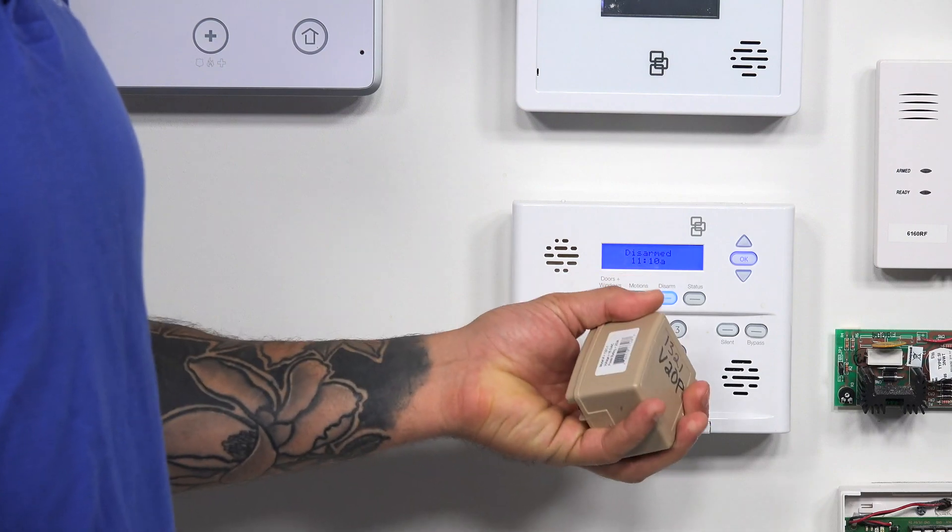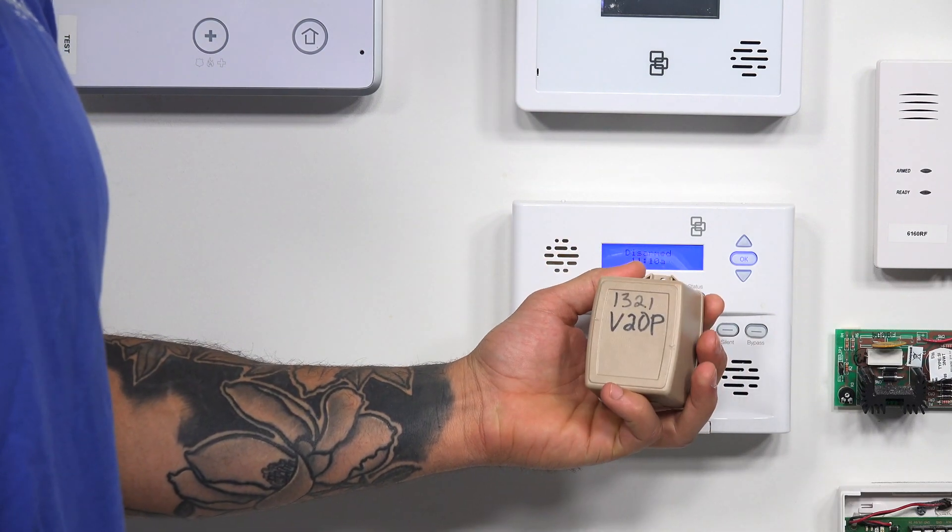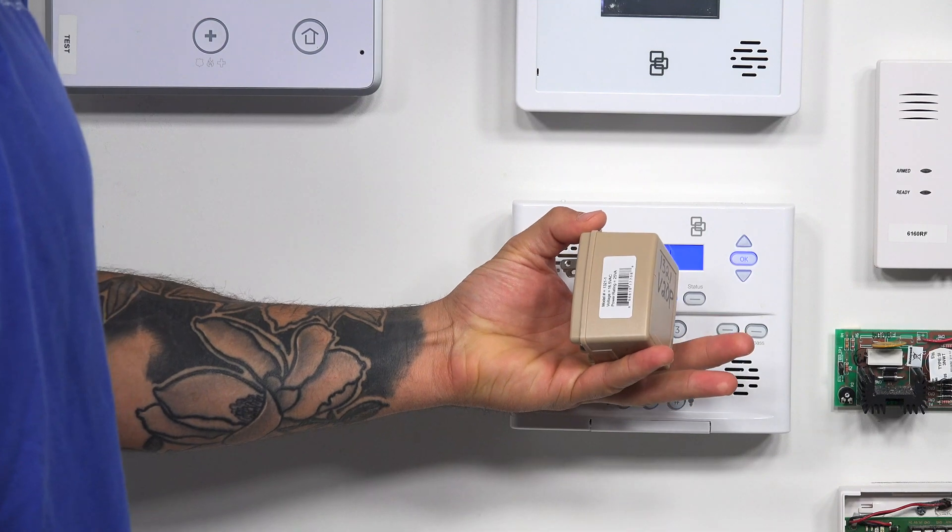Hi, DIYers, Joe from Alarm Grid, and today we're going to talk about how to power your Vista 20P. Your 20P, if you buy it new, you're going to get one of these in the box. This is the transformer that comes with it — this is the Honeywell 1321.